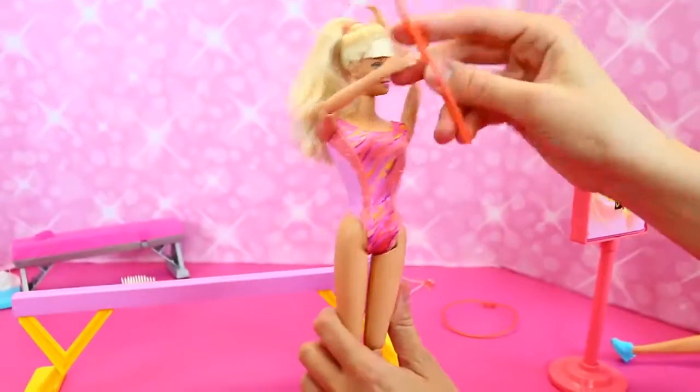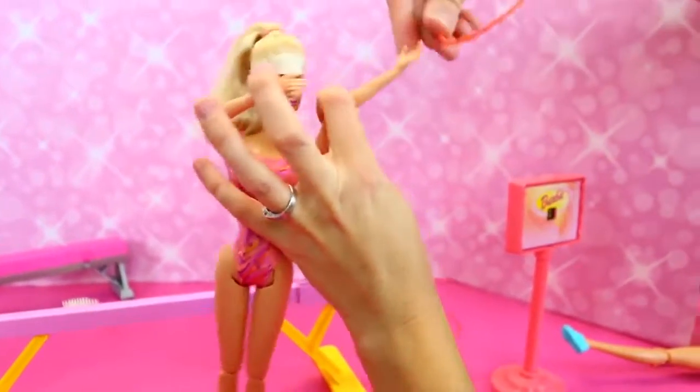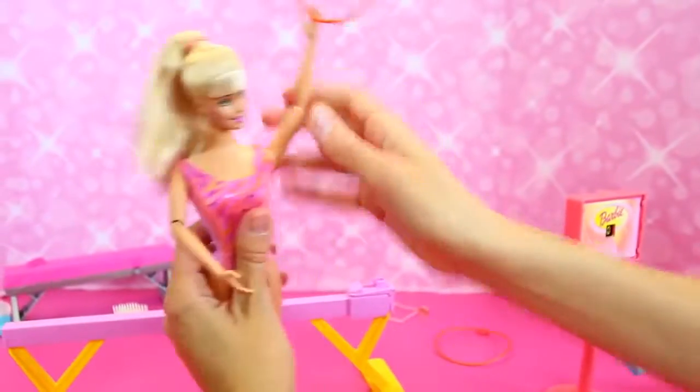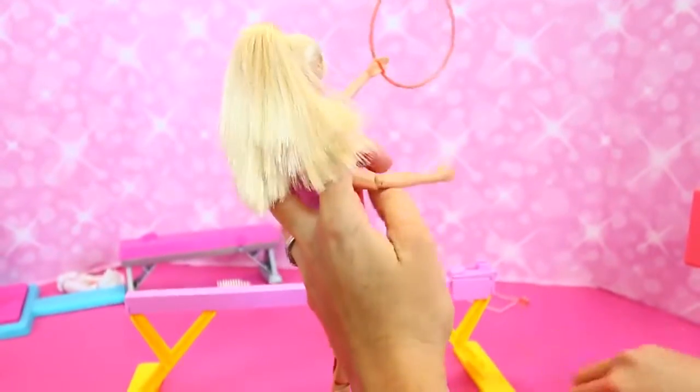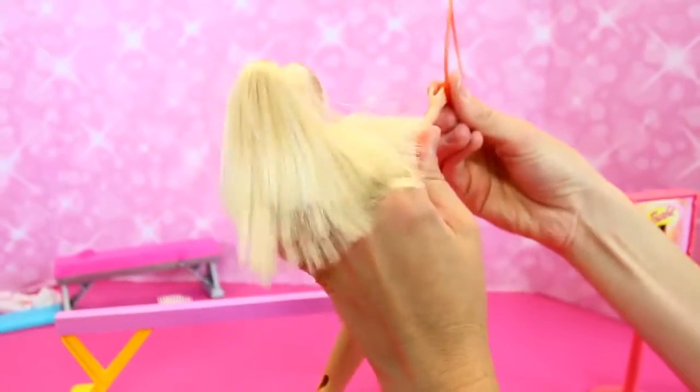And with the rings too she can do a full routine, which we kind of showed. The rings add a really cool element. And our 1996 Barbie, which we'll show next, she does a floor routine too.